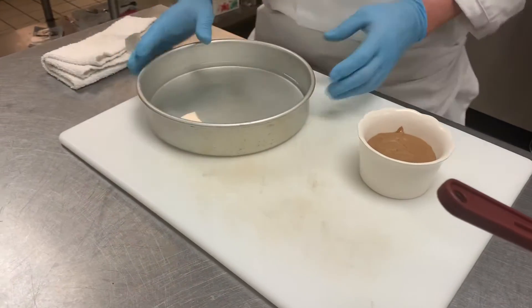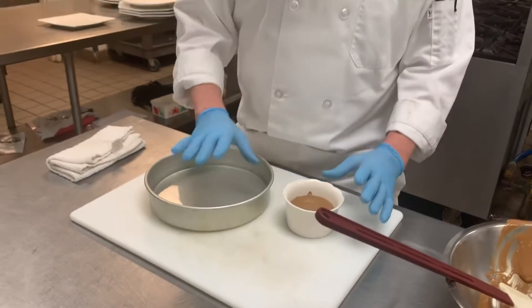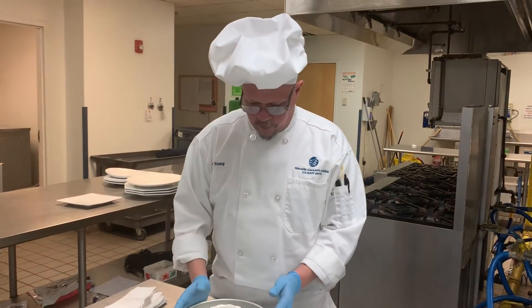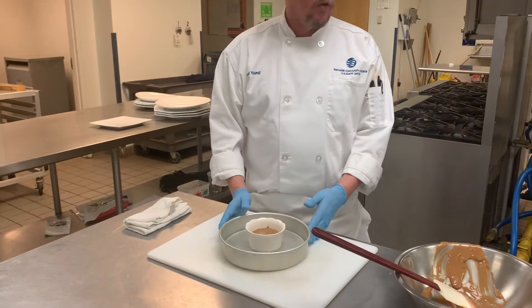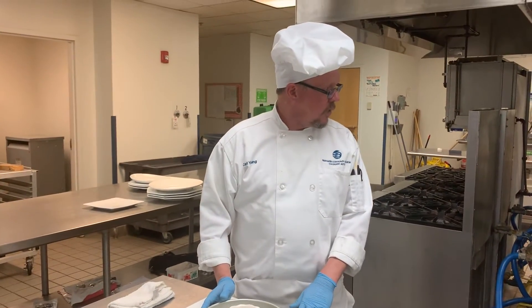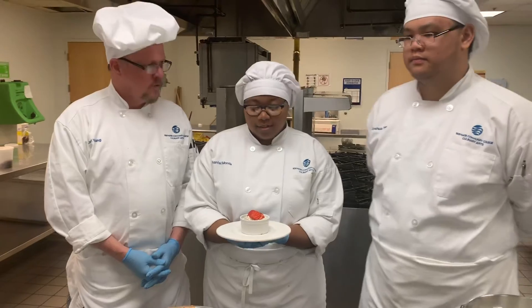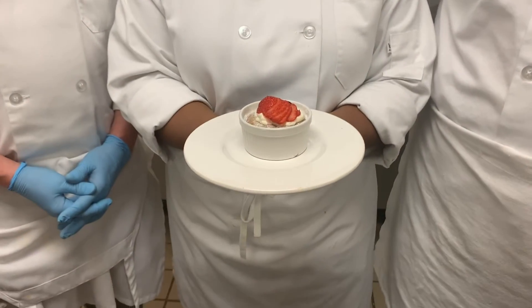You want to cook this in a water bath — the reason is it's going to gently cook it so it'll be more moist and fluffier. It's a good recommendation to have the water boiled beforehand so you can pour it into the pan. Then place it in the oven at 350 degrees for 30 minutes. And then this is your final product. Hope you enjoyed the video. Bon Appétit.